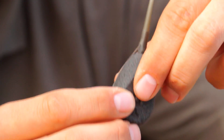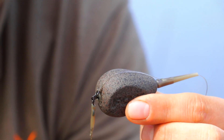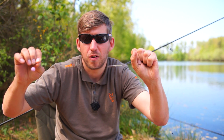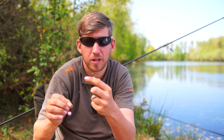Pull it all down tight and you've now set up the perfect inline lead drop-off. When you hook a fish, the front comes out, it's off, and you'll land the fish with the plug still attached to the swivel, ready to be used again.